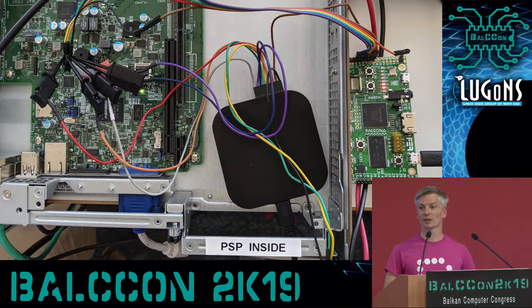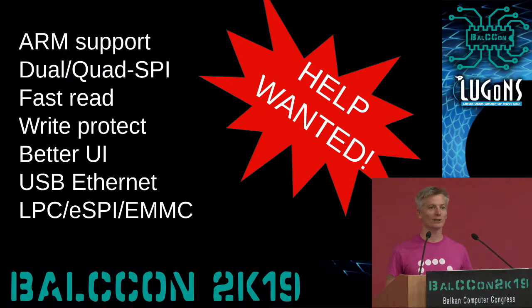You might notice everything I've talked about has been somewhat Intel specific. We are working with a group in Berlin on supporting AMD CPUs. We have support for booting the PSP — which is AMD's version of the management engine — off of Spy Spy, and this is going to enable some interesting security research, because much like the management engine, the PSP is a hardware root of trust that potentially can be key to a lot of security issues. It is open source, so we'd love for you all to help out. There are quite a few things we don't support right now — if you have a system that needs dual or quad SPI, fast read, or if you want to help with the user interface or support other buses like the LPC bus or eSPI, we'd love to turn this into a Swiss Army knife of bus man-in-the-middle and talk-to tools.